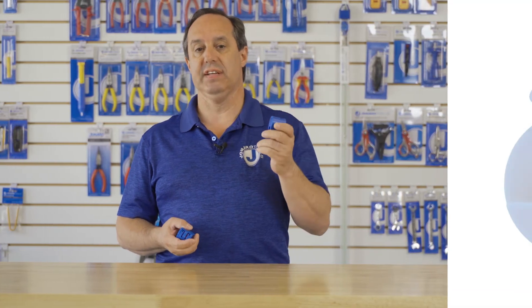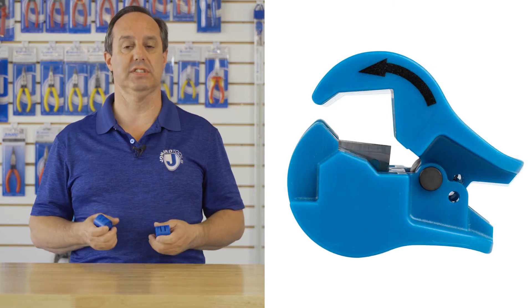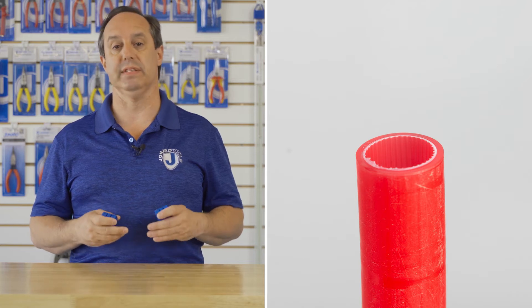Hey guys, Ed here from Jonard Tools. Today I want to talk to you about two of our latest new products, the FS-1080 and FS-1416 micro duct scoring tools. These tools are great for scoring micro ducts without actually cutting through the duct and possibly damaging any fiber inside.